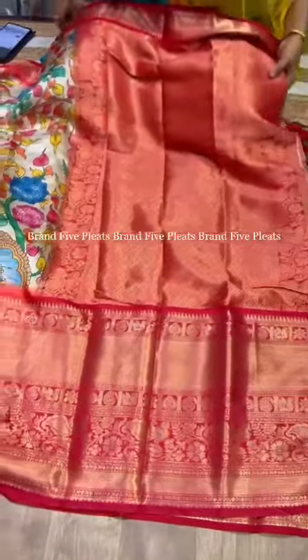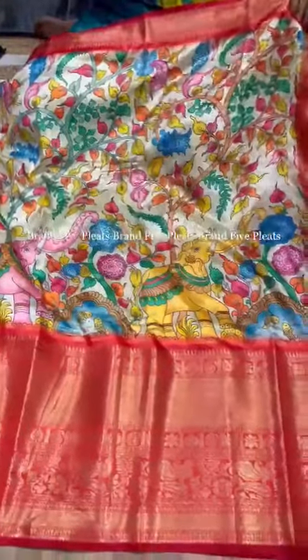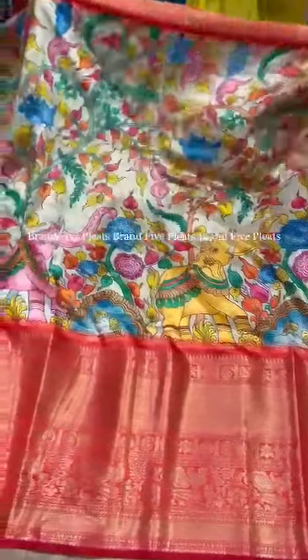Here is the pallu with hand movement tizzles, and this is the border — a contrast border up to 13 inches, a kanchi border. And this is the look of the sari — a very, very beautiful sari, I must say.